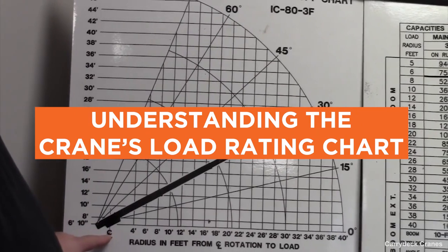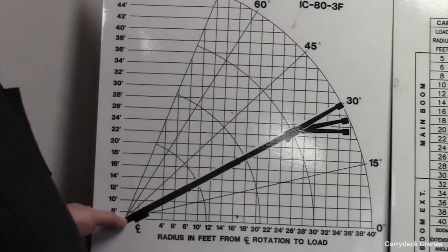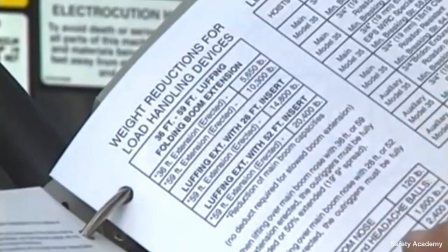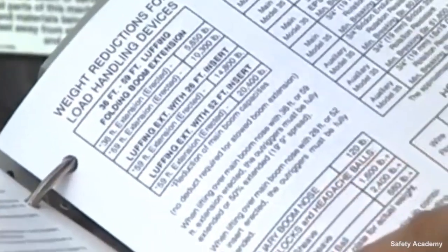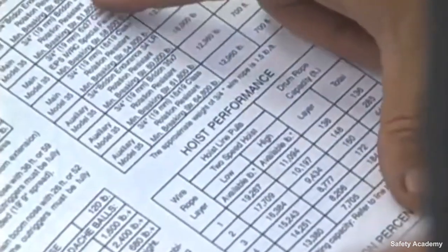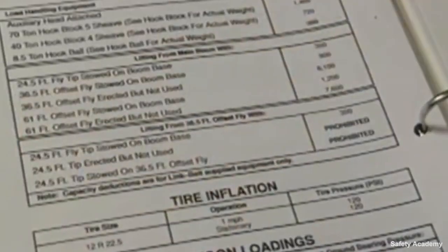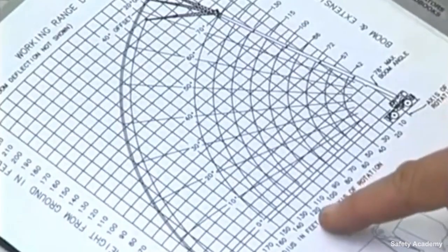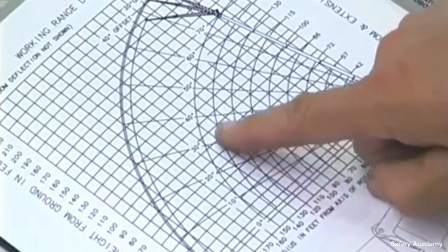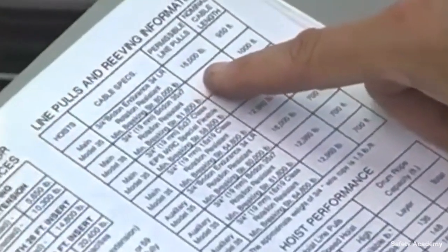Understanding the crane's load rating chart: one essential aspect of crane safety is ensuring that the load ratings are known and respected. A durable rating chart should be attached to the crane in a location where the operator can view the information while sitting at the controls. This rating chart provides restrictions and guidelines about the capacity of the equipment. Charts should include all loading ratings as well as operating radius. Other information might include a list of no-load work areas, weights of auxiliary equipment, work area chart listing capacities over front, over rear, over side, as well as a description of hoist line reaving requirements.